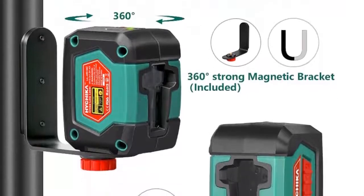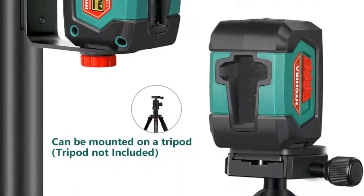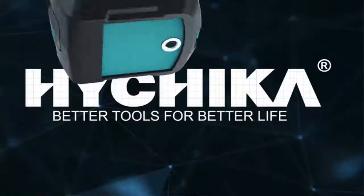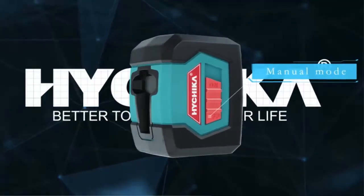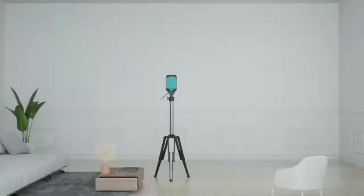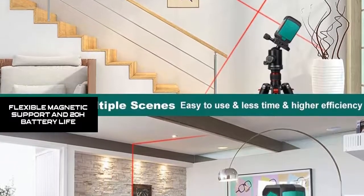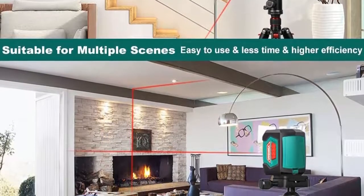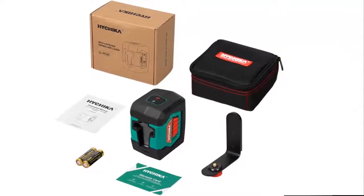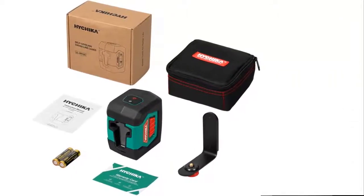Not suitable for outdoor use. Compact size and high protection grade — it's compact and lightweight for easy gripping. The line laser reaches IP54 protection grade: shock-resistant, waterproof, dust-proof, shock-proof, wear-resistant, impact-resistant, and handles cold and high temperatures. It's large enough to sit stably, ideal for construction site work. The laser level can be affixed to most metal surfaces with the magnetic retainer or mounted on a 1/4-20 tripod. The line laser can be rotated 360 degrees to project a red laser cross-line at any position or angle. Over 20 hours battery life with continuous use.